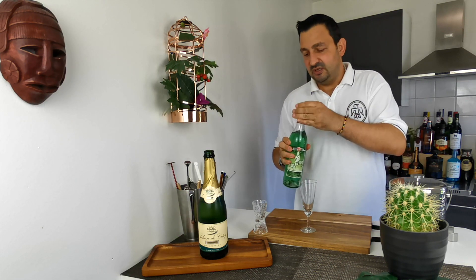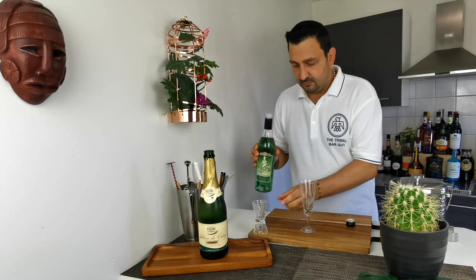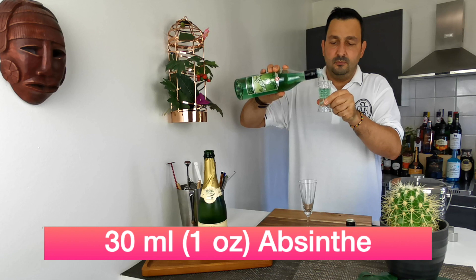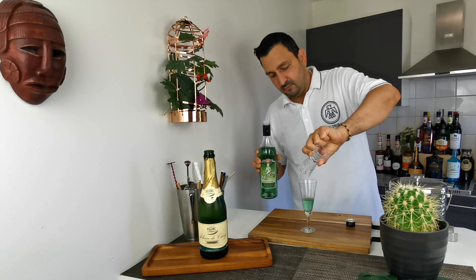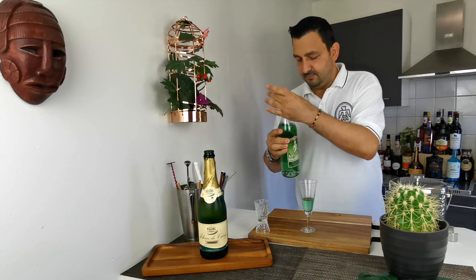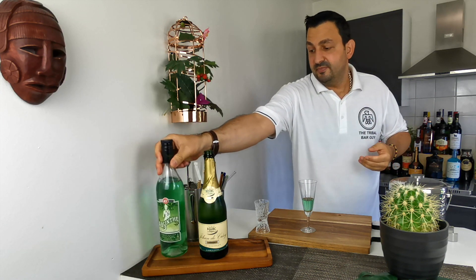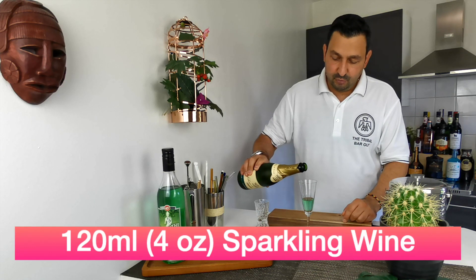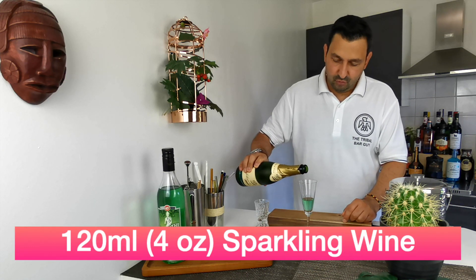We take our glass, our champagne flute, and we're going to pour 30 mils or one ounce of absinthe. You already get those anise and herbal notes from the absinthe. Then we're going to top it up — I'm not using champagne but any sparkling wine, prosecco, whatever you have on hand should work.